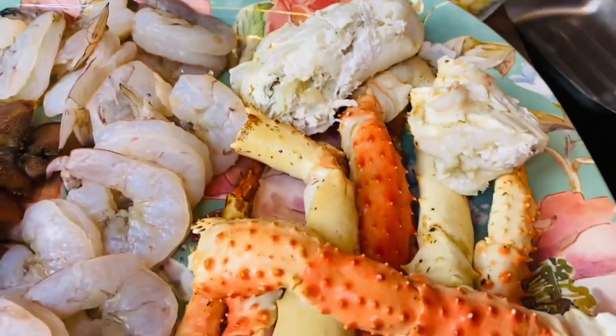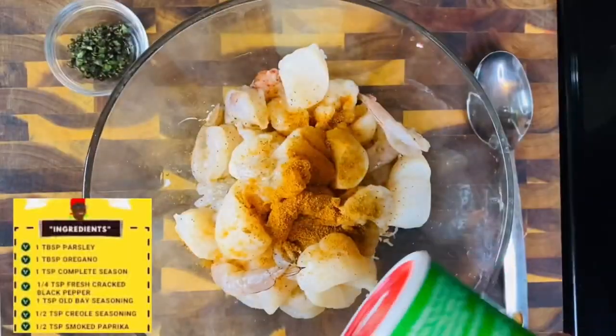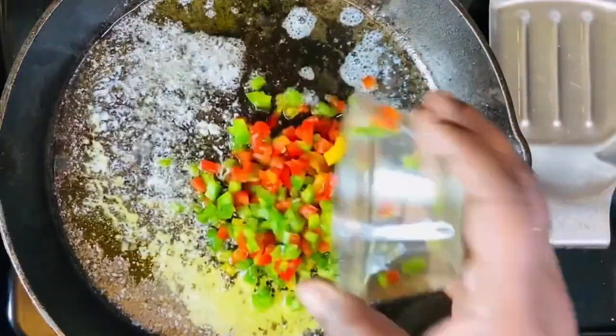Our ingredients: our seafood, we have the mozzarella, the lemon — we're just gonna squeeze it, so we're just gonna mix veggies.